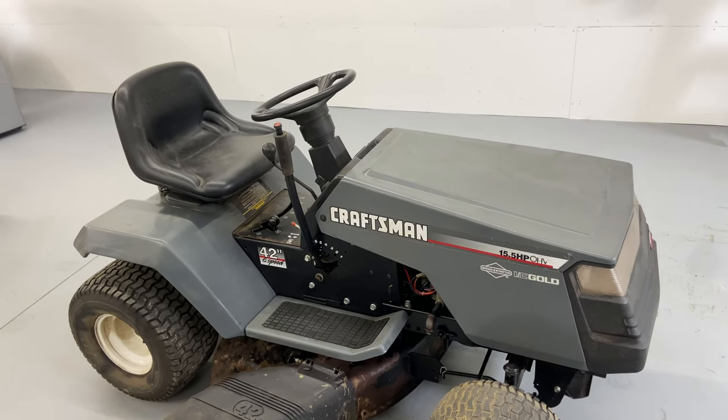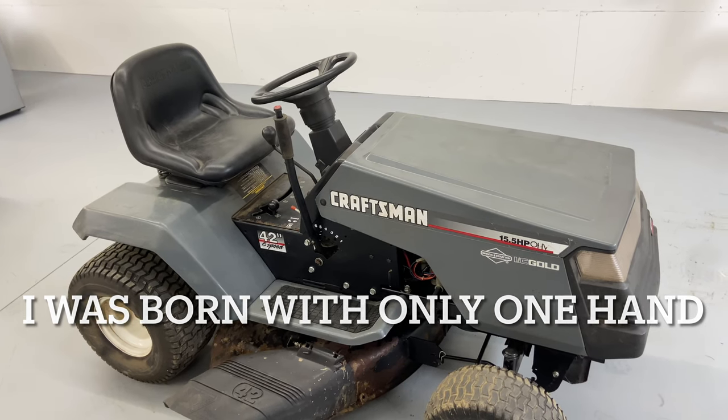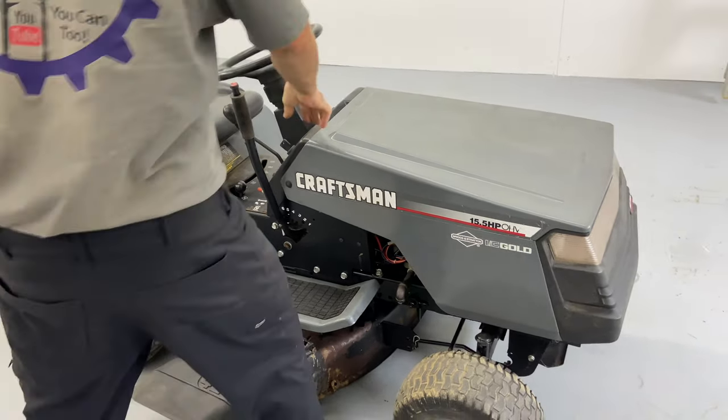Hey everybody, this is Brad from Johnson Small Engines, better known as the one-handed mechanic. If I can do it, you can too. Today we have here a Craftsman 15.5 horsepower overhead Briggs & Stratton engine.